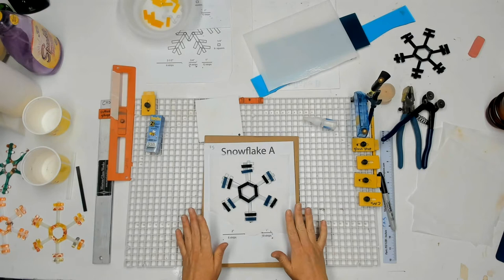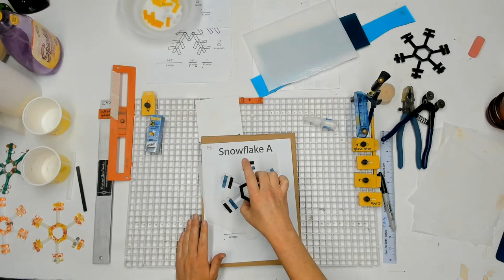Okay, so I've got Snowflake A. I'm just going to go ahead and move this out of the way. I can test it and see — oh yeah, look at that, that's pretty good. I can pick it up already — that's not bad.